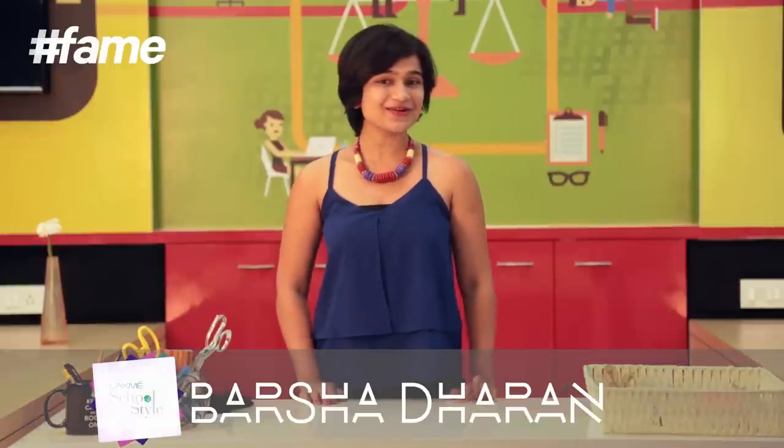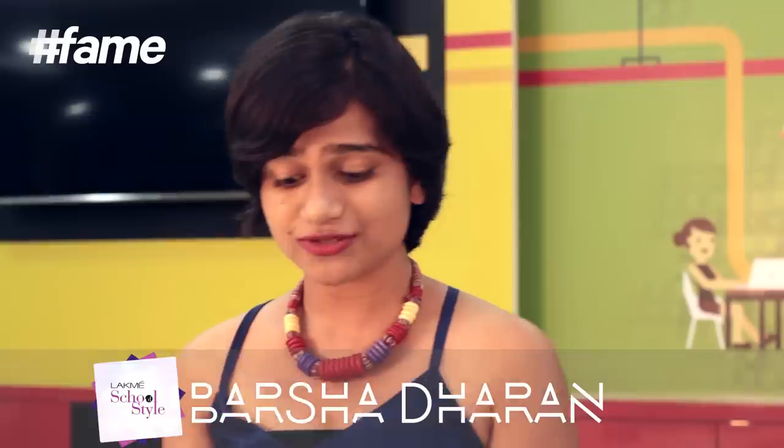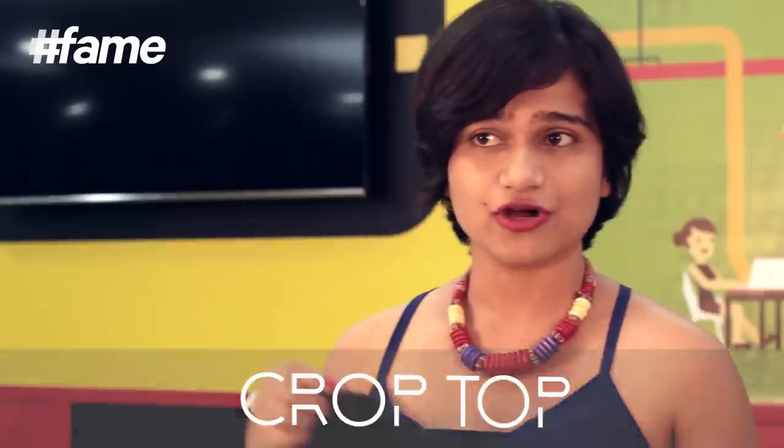Hi, I'm Barsha and today I'm going to show you a really cool way to change your basic crop top into something with a cutout back with bows around it.